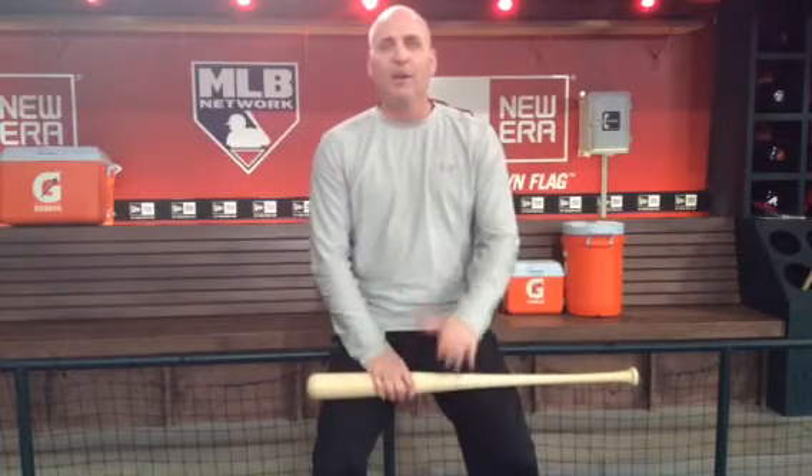If you're a smaller kid, not quite advanced, you'll find more success with the aluminum bat. It's lighter, you can handle it easier, you can make better contact, your confidence will grow.